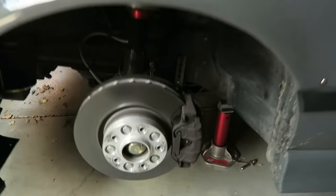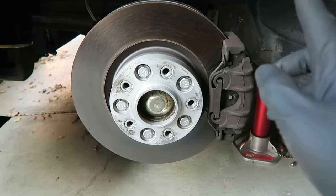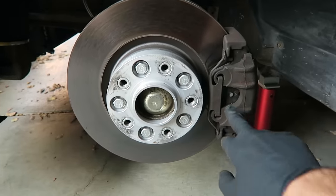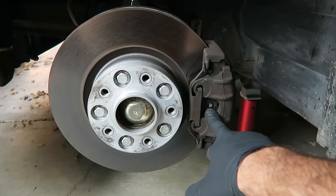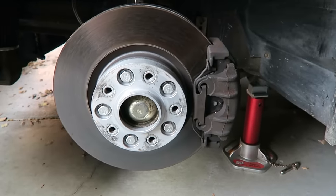Now we'll just kind of take a look and make sure I don't see any major issues. As you can see, these are the stock brake calipers. We put in some new OEM rotors and some Hawk HPS pads a couple months ago. We really need to clean the brake calipers really well — there's a ton of grime and brake dust, and anything on there is going to prevent the paint and the primer from sticking.